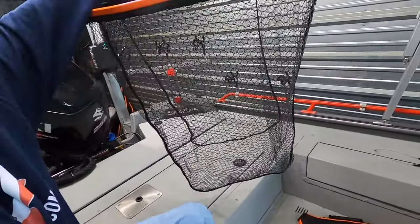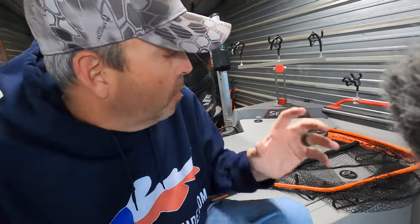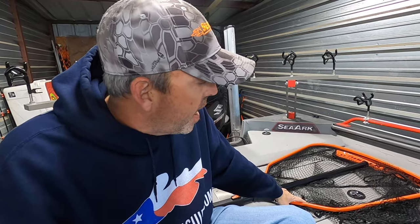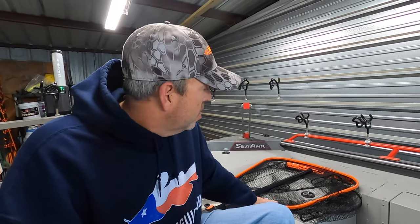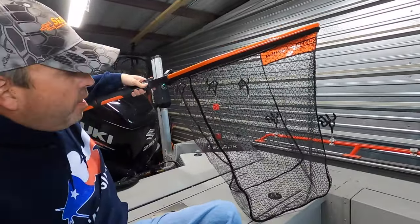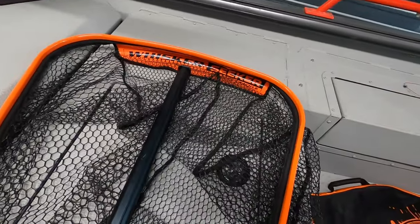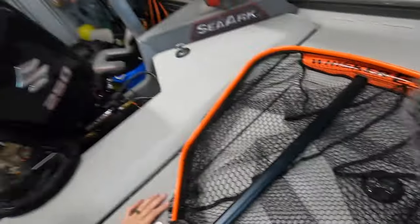Each one of these nets comes standard with a rubberized bucket net. Rubberized nets are by far the better choice — hooks don't hang in them, they don't snag as bad, and they're better for the protection of the fish and protecting that slime coating on the catfish. Each net comes standard with that rubberized net with the Whisker Seeker logo on it.